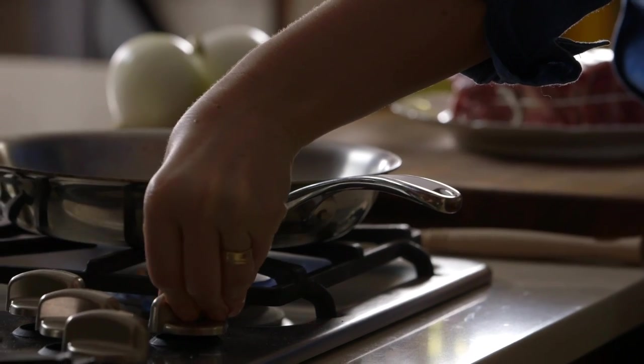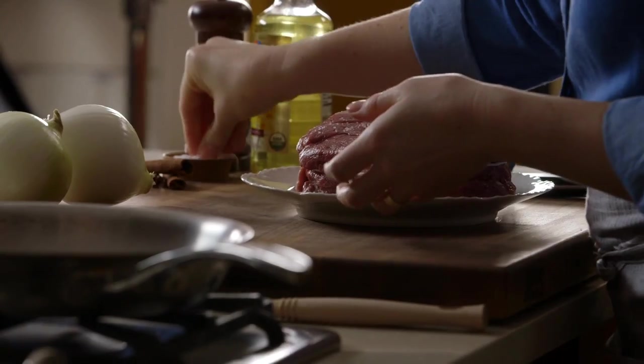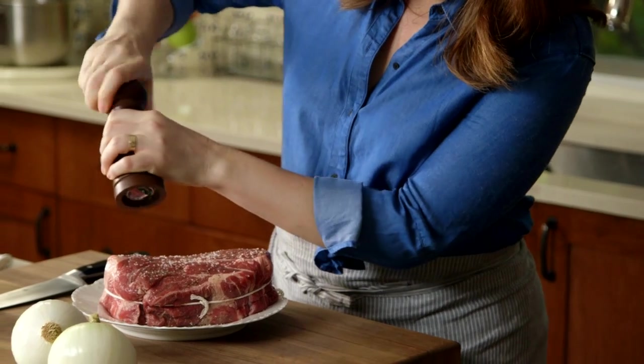Even though this pot roast cooks in the slow cooker, you still want to get a nice sear on it first. It's definitely worth it to take time to sear the beef. The technique adds so much flavor to the finished roast.